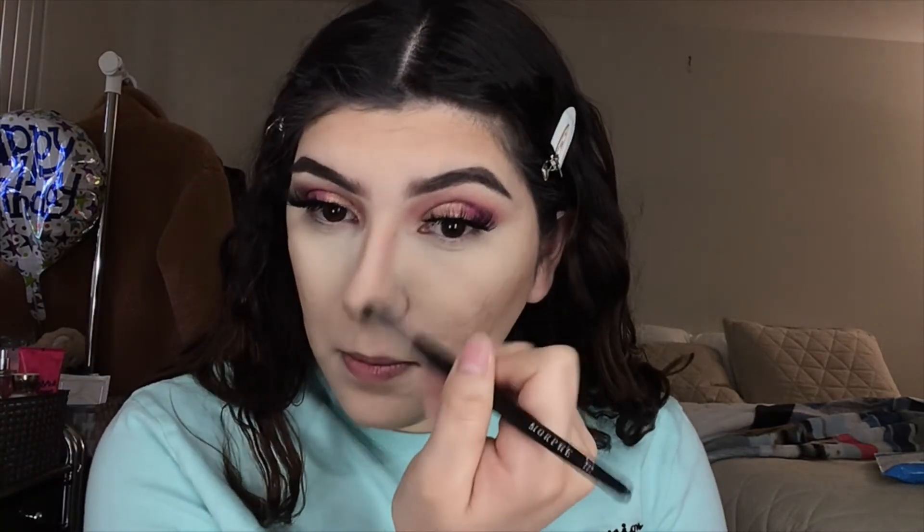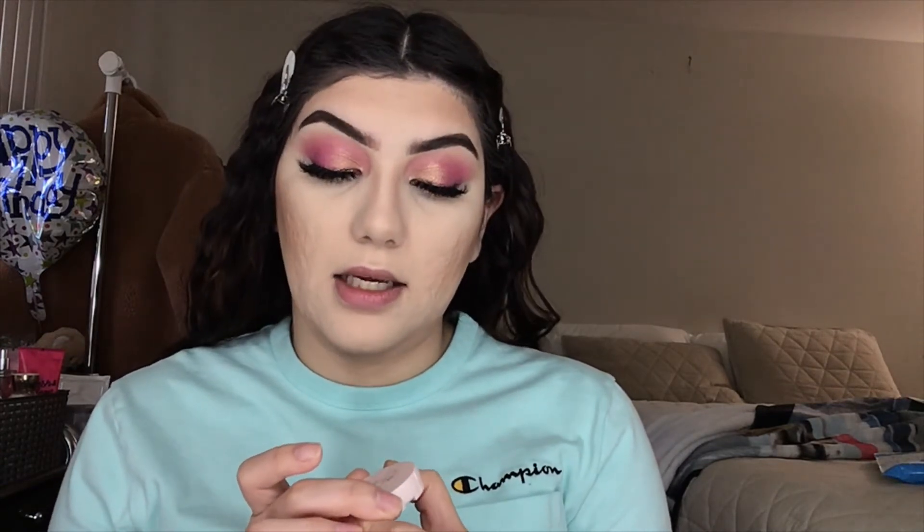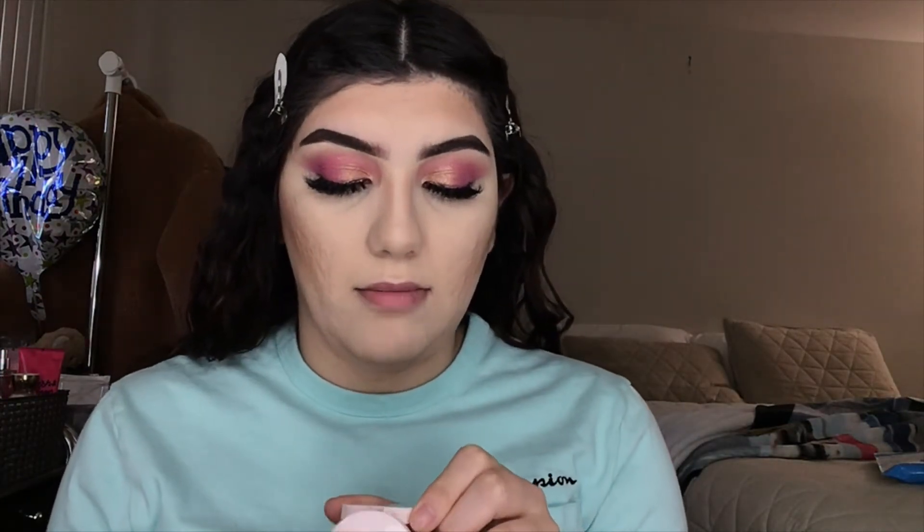For bronzer I'm gonna be using my Benefit Holo bronzer. I'm trying to do this really fast. I'm gonna use this Siate London — Siate London — in Matchmaker.